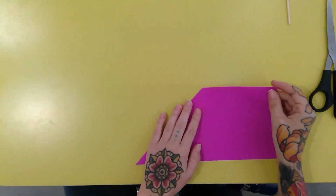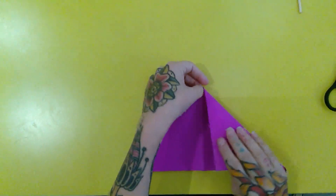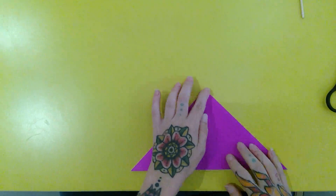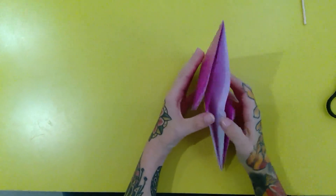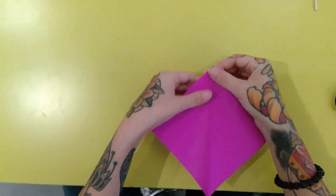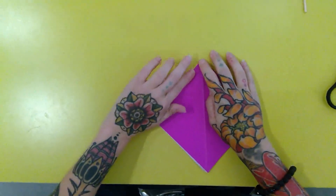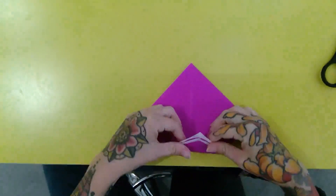Take your model and orient it so it opens towards you and keep it long-wise horizontal. We're going to take the right corner and bring this edge in upon the center crease. Make nice tight creases — now it looks a little like a truck.